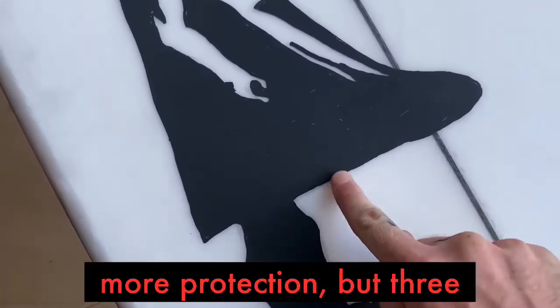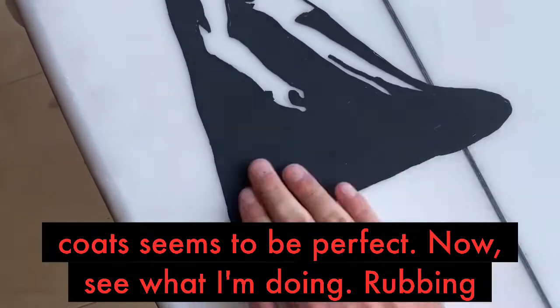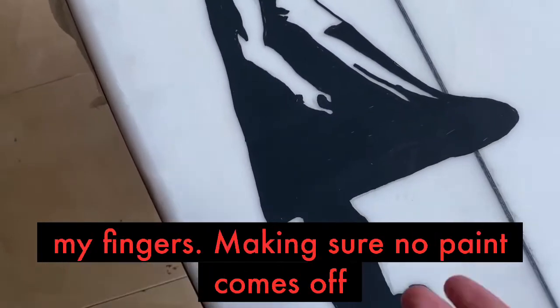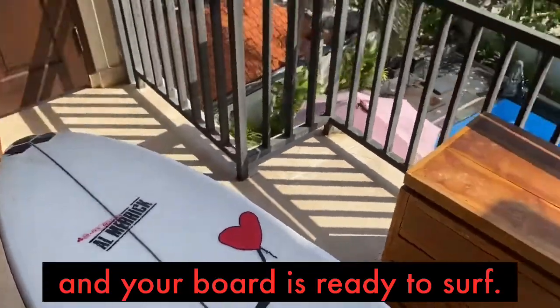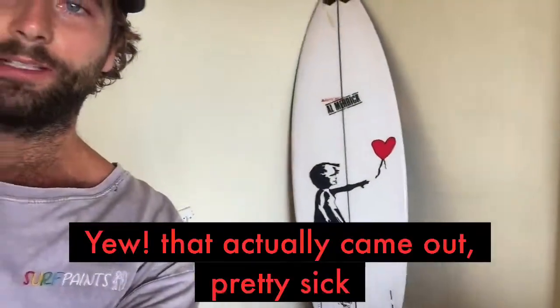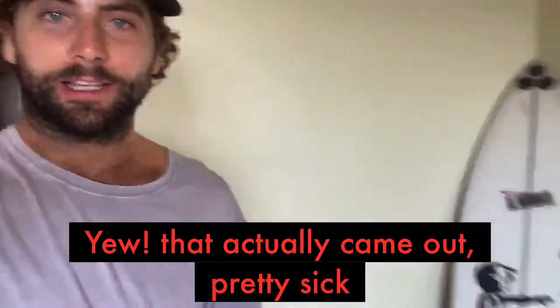Three coats seems to be perfect. Now see what I'm doing — rubbing my fingers, making sure no paint comes off. And your board is ready to surf. That actually came out pretty sick. Stoked.